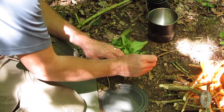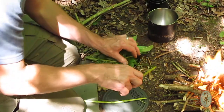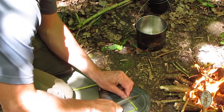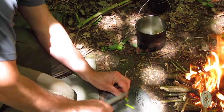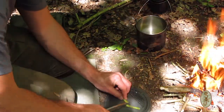I want to get the stems of the thistles in — I've collected quite a few of those. Based on experience from my last video, the tops of the stems are much softer and much nicer than the bottom, so I'm going to avoid the bottoms of the stems.